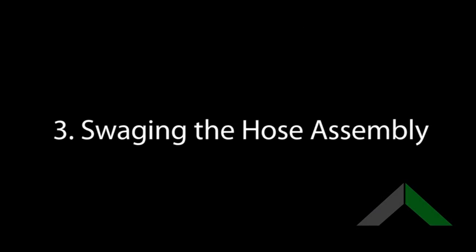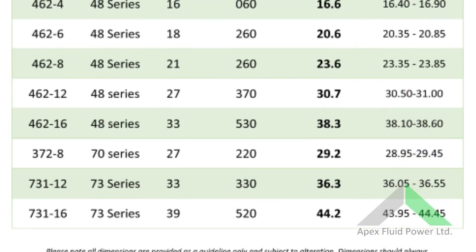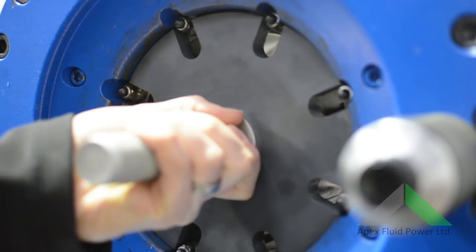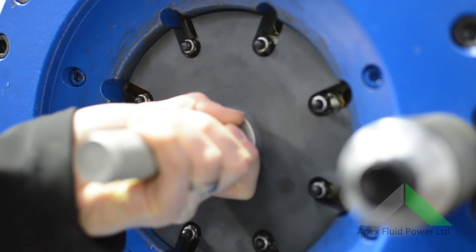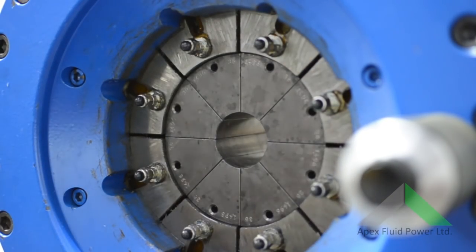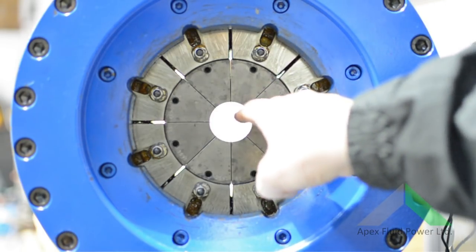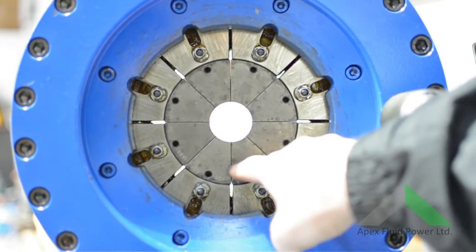Now we have our hose assembled, we need to swage it. First, we find the correct swage dimensions, which should be provided by your supplier. All swage machines are different and setting up varies. Commonly, on pallet swage machines, once you know the swage dimension required, you will select the nearest die set without going over your required final swage. This is because when the dies are close together, the hole in the middle measures what the die says — in this case, 38mm.